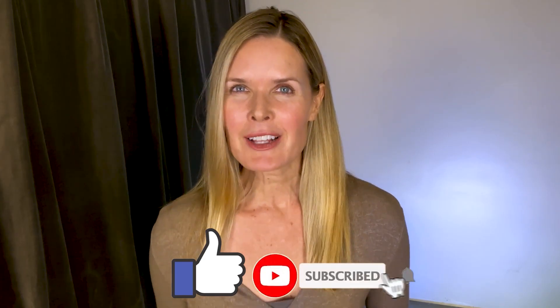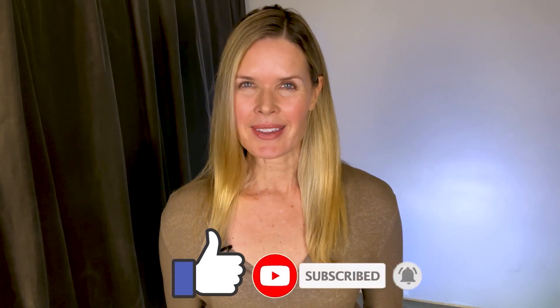Bottom line: works great and I'm really enjoying it. If this video was helpful for you, give it a like and consider subscribing — I do all kinds of reviews right here on this channel. Stay positive, be kind, and I'll see you next time.